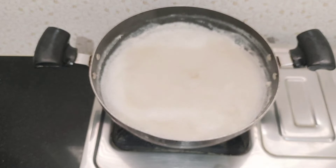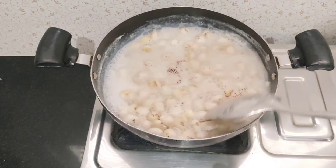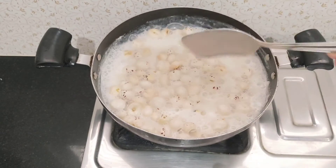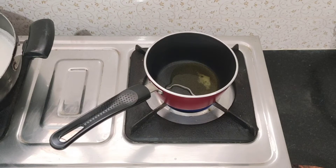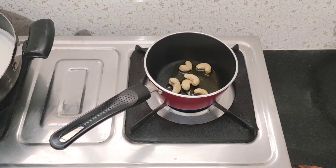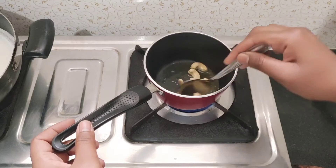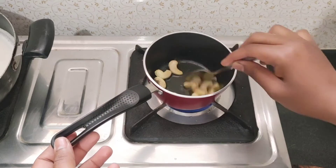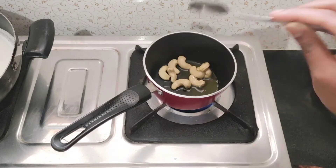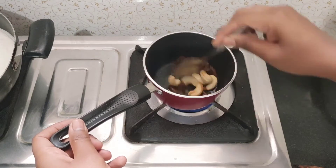Add the roast to the mixture and mix it. Add a little bit of oil to the same pan. I am going to roast in the pan first. You can add some dry fruits and fresh fruits. Let's roast them.